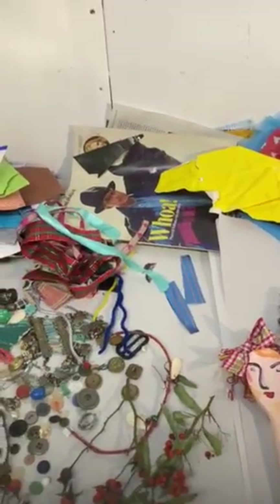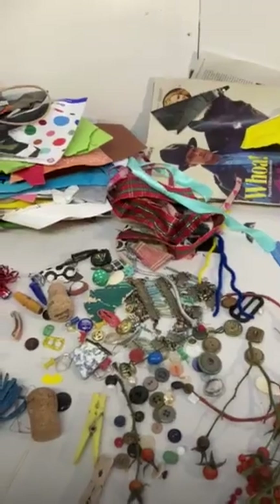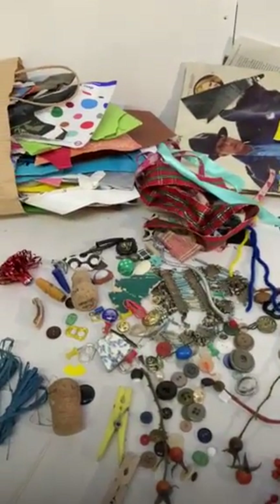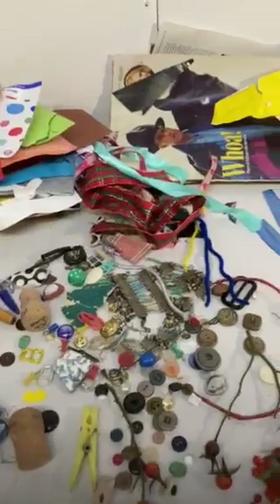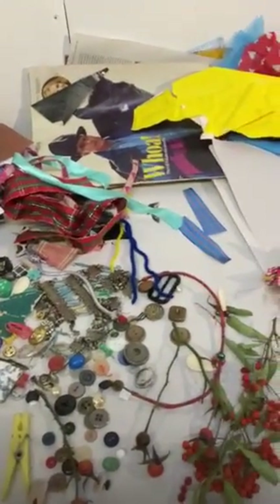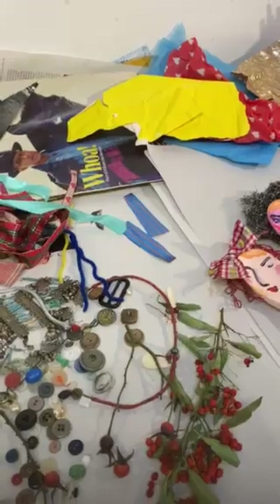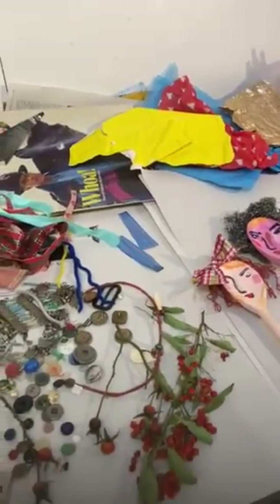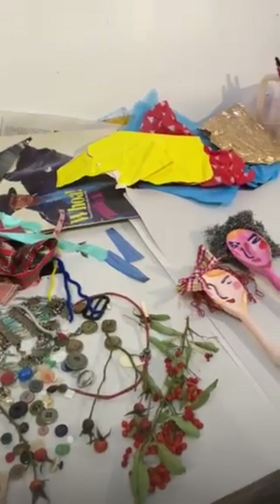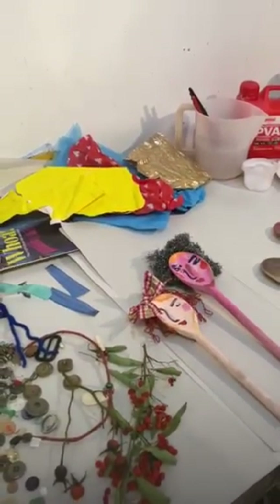So we're going to have a bit of fun making faces using a wooden spoon as a starting point. But you don't have to — if you wanted to, you could actually make your wooden spoon into a more abstract construction.